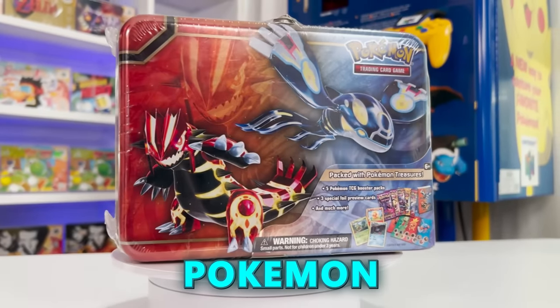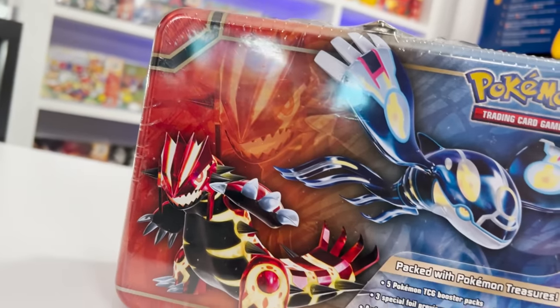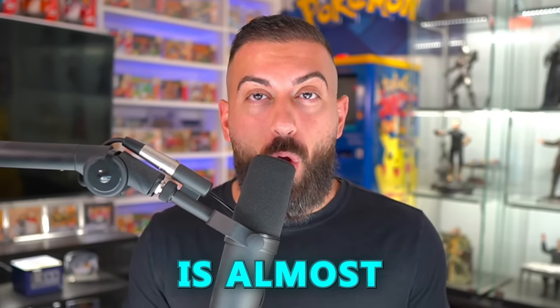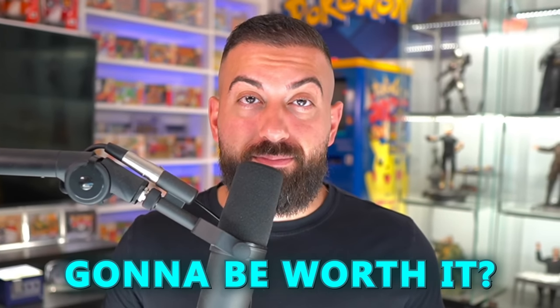This is the oldest Pokemon collector's chest ever made. It features Generation 3 Pokemon, and some of the packs in here are almost 10 years old. The total cost for this tin is almost $400. So, is opening this up gonna be worth it? Let's find out.